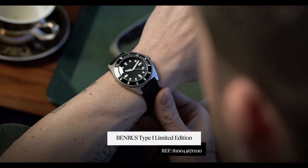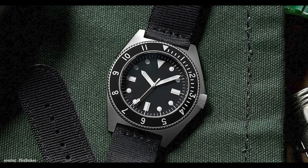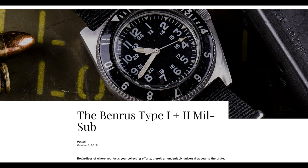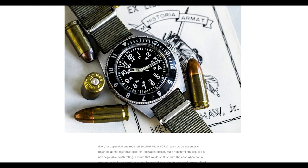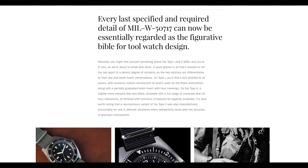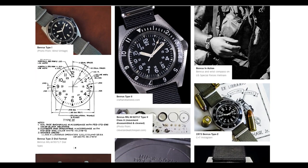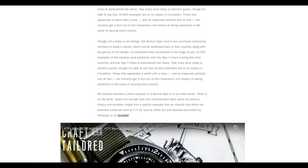The watch we're going to be talking about is the Benrus Type One Limited Edition released in November 2020 by the relaunched Benrus Watch Company. Before we dive into the details and do the unboxing and side-by-side comparison, I wanted to provide a historical overview and give you a basis of comparison. We have a great article called 'The Benrus Type One and Type Two Mil-Sub' that goes through the differences between the references.